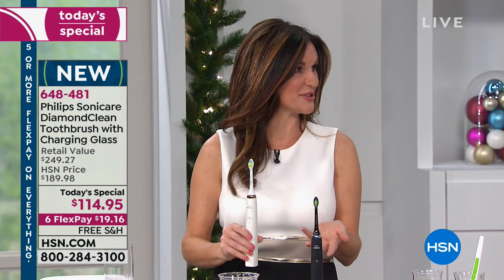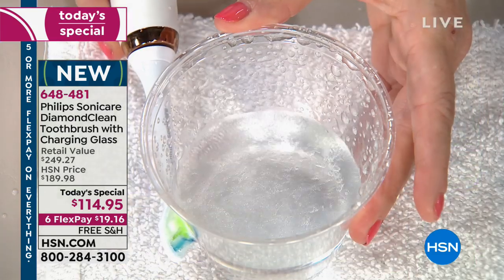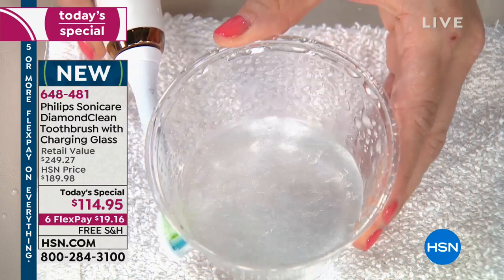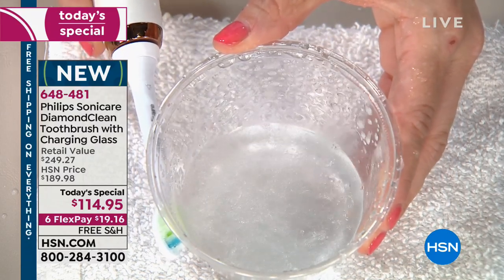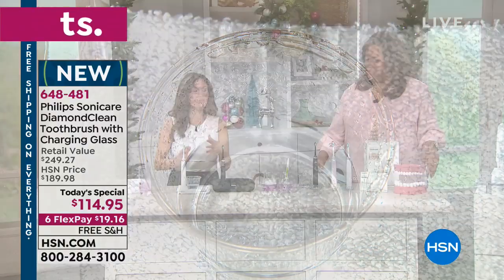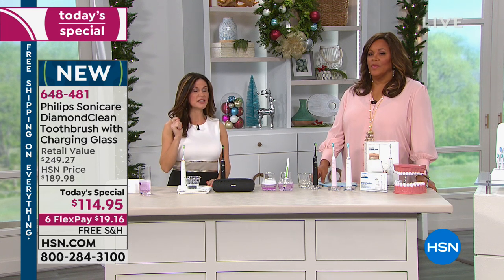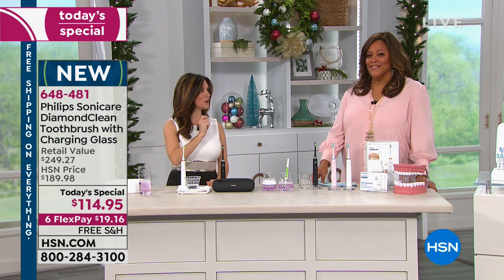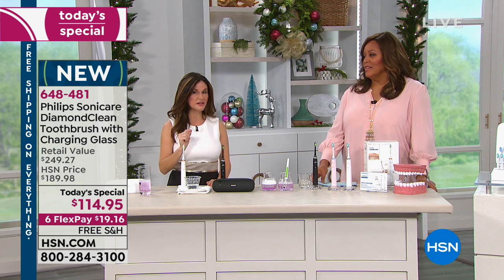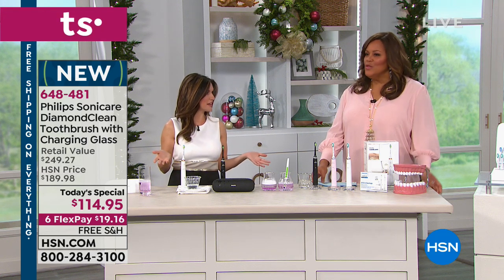All the bubbles are going up — it's moving the water, moving the toothpaste up along the gum line, and that's how you use it. Just let the brush do the work — move it a little bit lower than the gum line and just let it do the work. It's going to pause and then you go to your next section. It's just that easy. When you get it, it's charged for three weeks so you don't have to worry about that either.